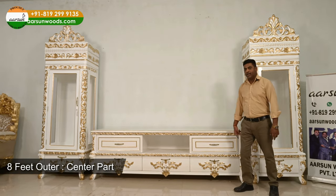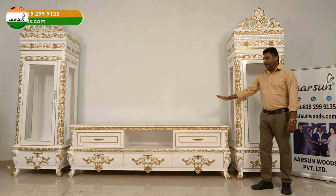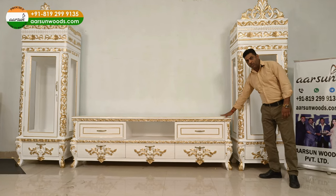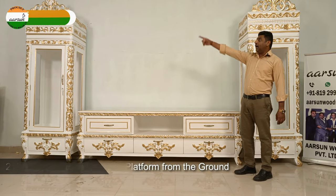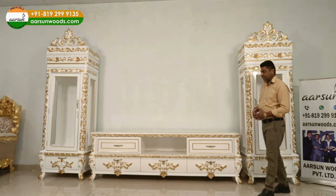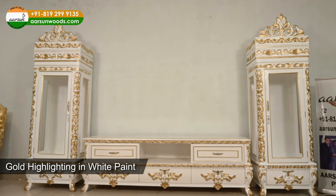The size of the center unit is eight feet, and the sides are two and a half feet each — that's 30 inches wide. Front to back it covers two feet. The height from the ground for the center area is 30 inches, and the total height for both the sides is eight feet. This unit is made in teakwood with white paint and gold highlighting, which gives it this beautiful look.